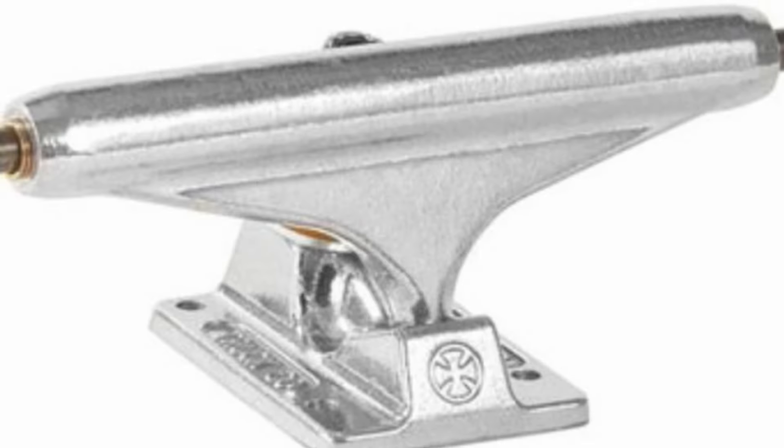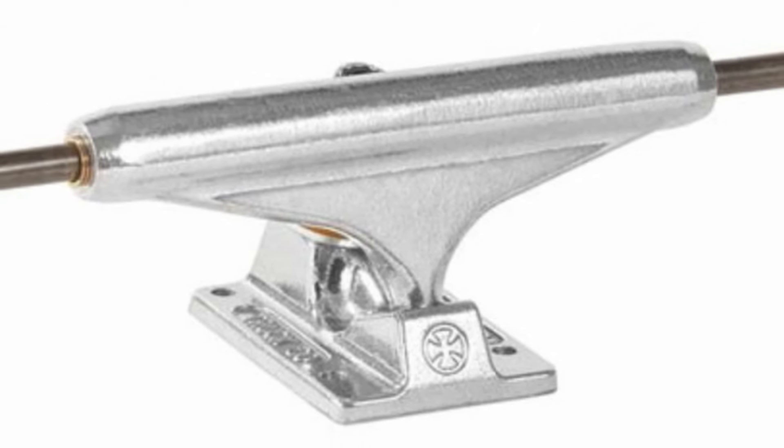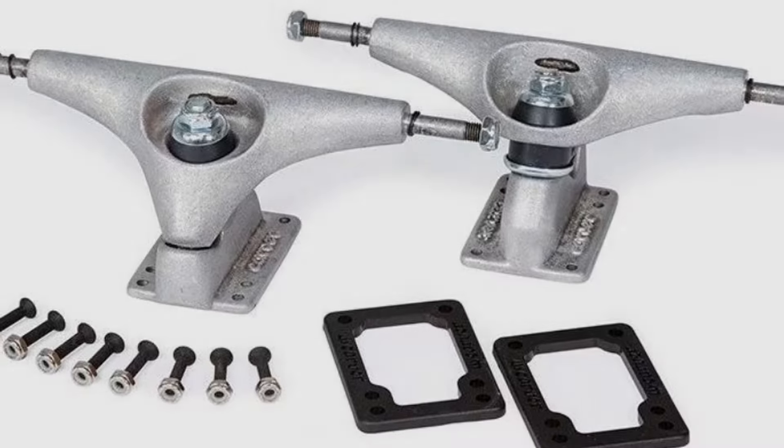Honorable mentions: I think some skateboard trucks like Indys could be pretty good as well to be extra low and light. Also, surfskate trucks like the Carver CX could be plenty of fun. So if you have them, why not give those setups a try?